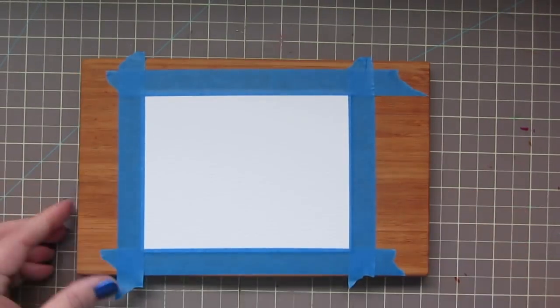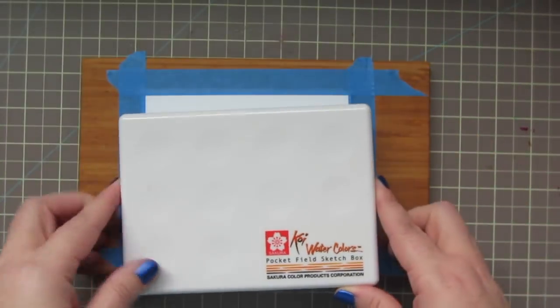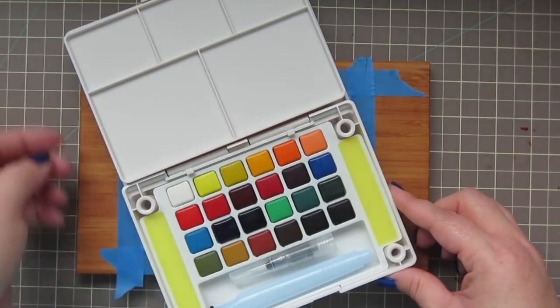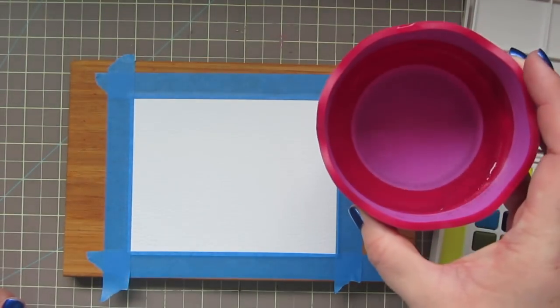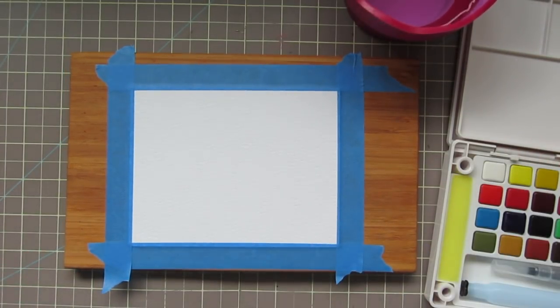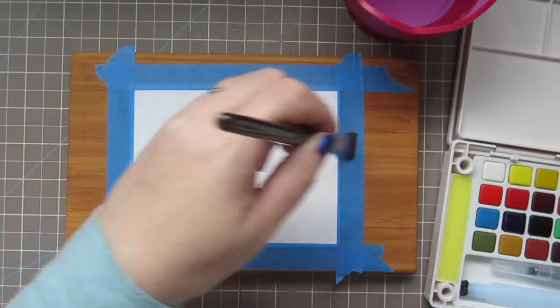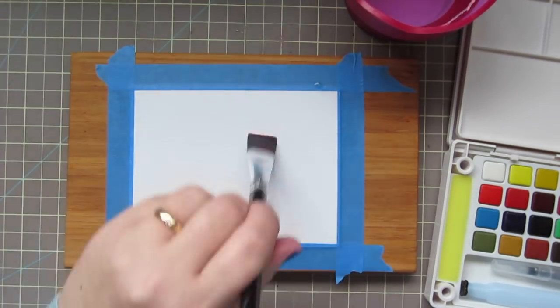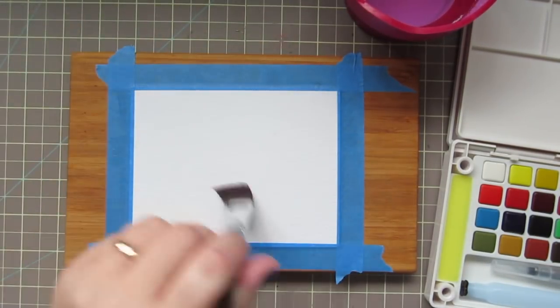I'm actually going to be doing some watercoloring today. I've got my Sakura Koi watercolor sketch box that I have never used. I've also got some water in a well and I have a piece of Tim Holtz watercolor cardstock taped down to a cutting board. I'm using that tooth side up because I like the texture. I'm going to take a wide flat brush and just put some clean clear water all over that so it's nice and saturated.